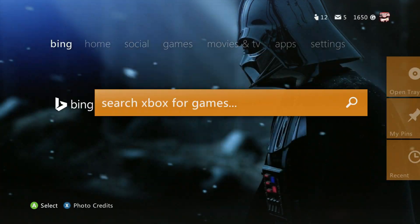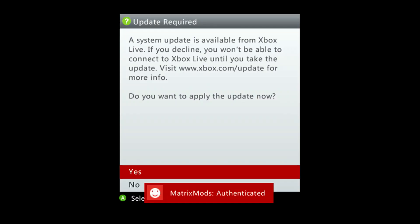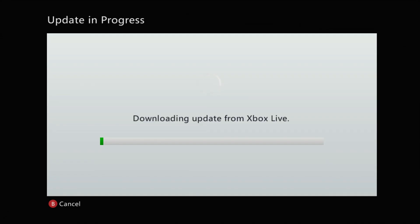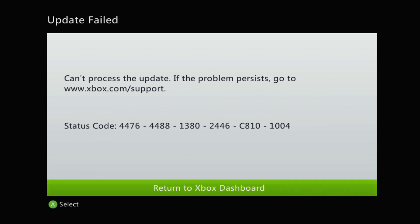When you first boot up your console you're going to see the update required message, and naturally you're going to want to update. Unfortunately, even though you are seeing the downloading progress, the download will not be completed. The main reason is because you need to update the dashboard first, then do a NAND dump, and you're going to receive this error message.